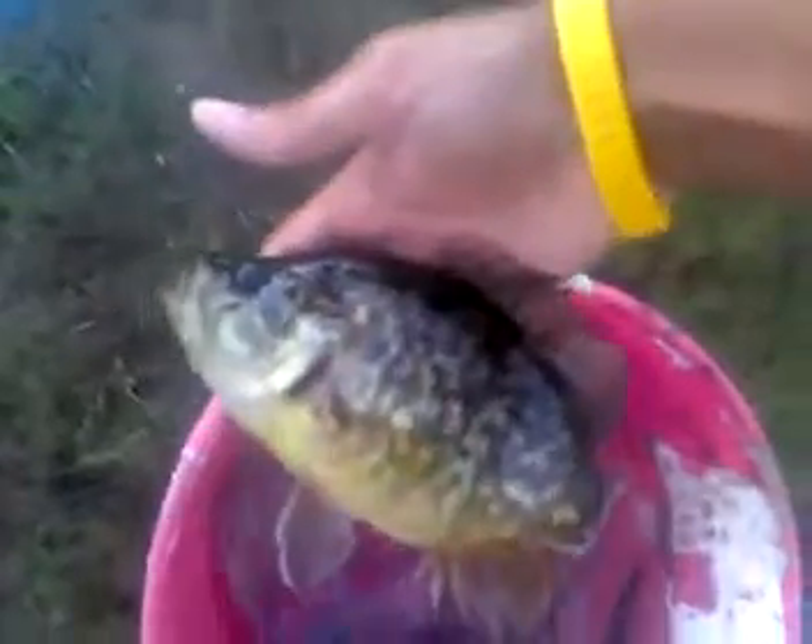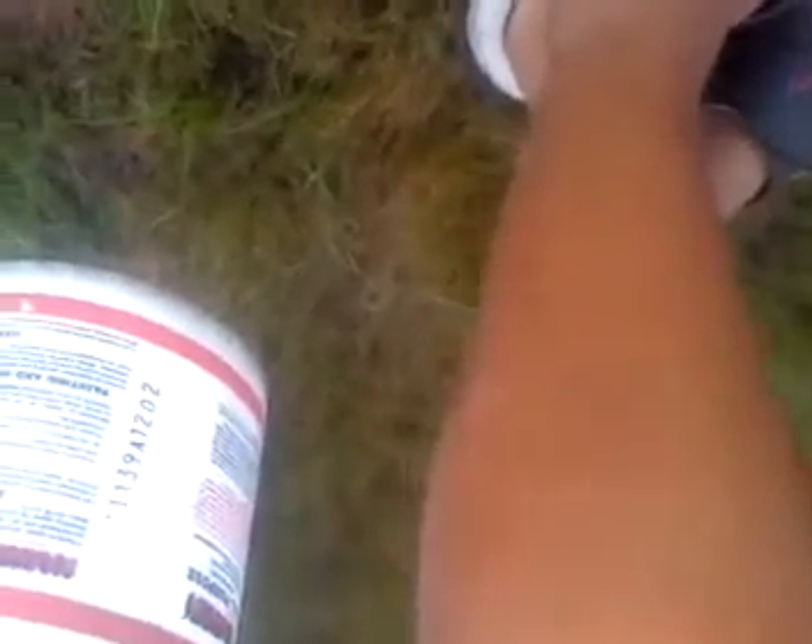Hey guys, I just caught a half pound warmouth on a cotton cordell crankbait and I'm gonna release him here in my pond. There's an ant bite on my foot that really hurt — hold on one second, I gotta get my finger...